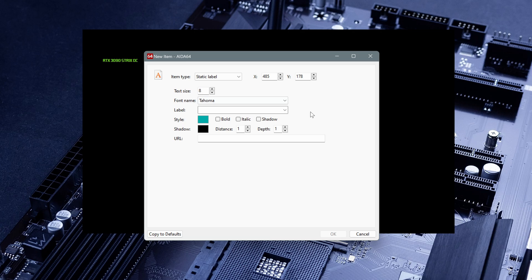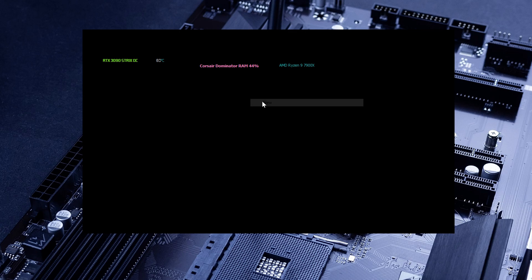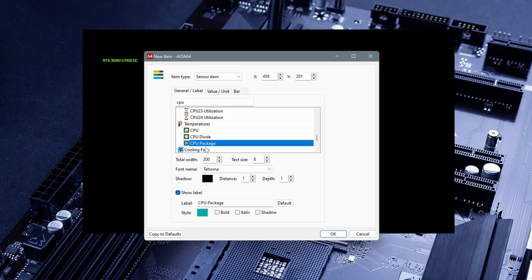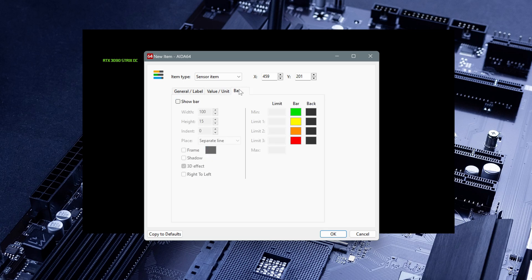Let's choose the static label. Here are some labels provided from AIDA64 — I want to add the CPU model, which is there. It's going to show the CPU model. If you want to know the temperature of the CPU you have to add another sensor item. We want the CPU temp — here we have the CPU package. We can give it an AMD orange color. Here we have the value and the unit, and we also have a bar. For showing the bar, click on 'Show bar' here and these are the default settings and sizes for the bar.